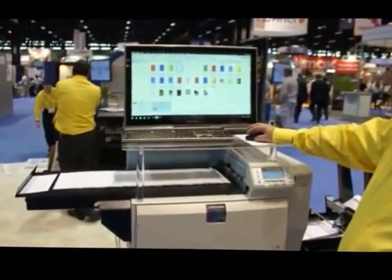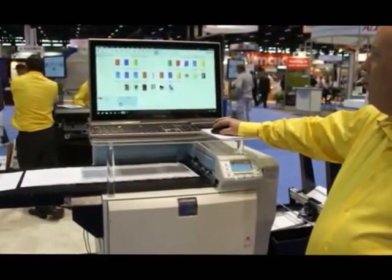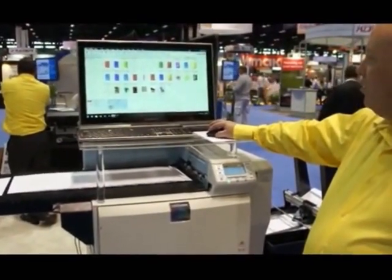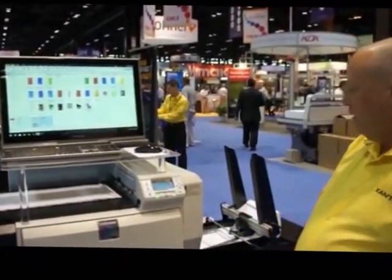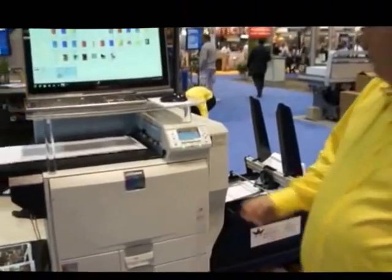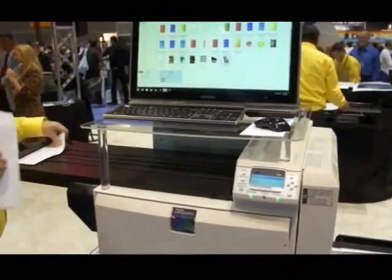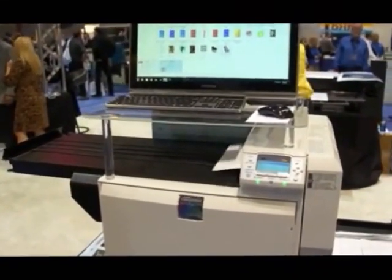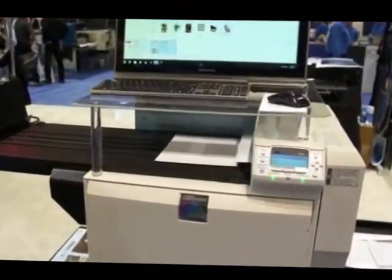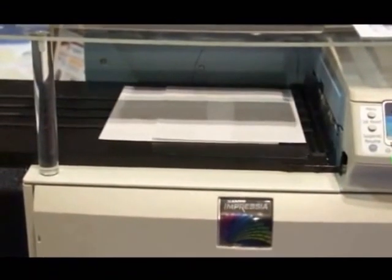So what we'll do is go ahead and print a few sheets. We'll select this clown here, select 20 copies, and then drag and drop that job to the printer. It'll start pulling from the cassette tray. While it's doing that, I'll unload the conveyor. We'll have 20 sheets come out — it runs at 50 sheets a minute on letter size.